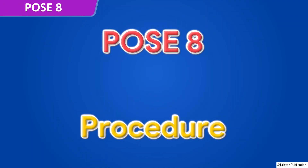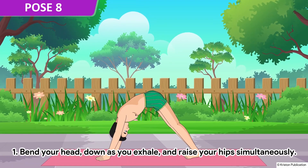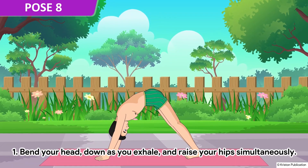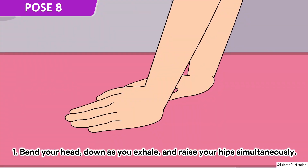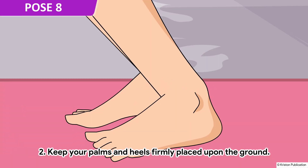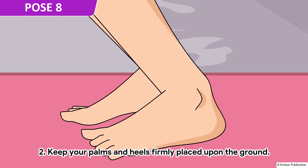Pose 8. Bend your head down as you exhale and raise your hips simultaneously. Keep your palms and heels firmly placed upon the ground.